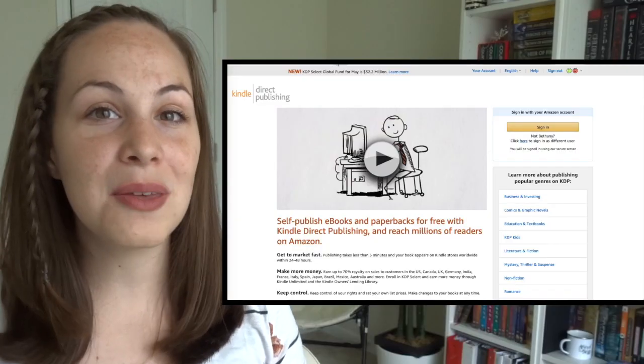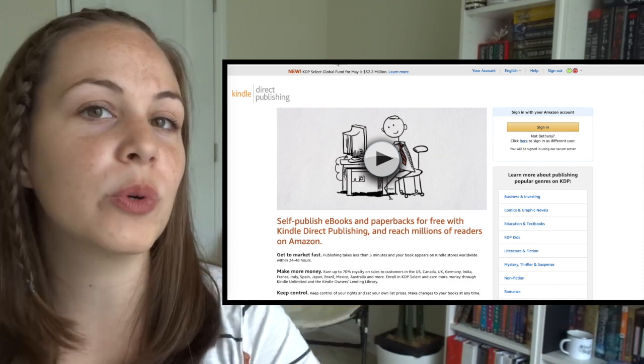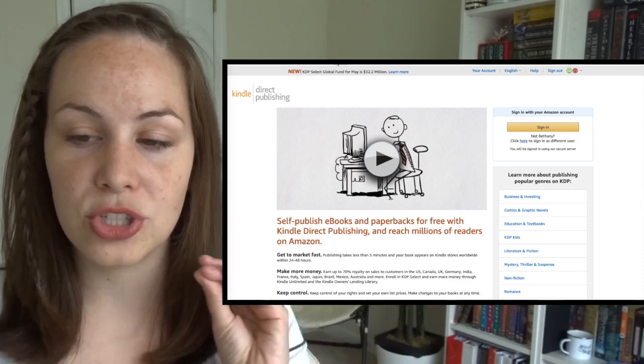Once you have your book edited, your cover designed, and you're ready to actually publish, it's harder than most people think and a lot of people get stumped. If you want to put your book out into the world for free, there are two workarounds you can use because it's not as easy as it sounds. You'd think it'd be easy to give something away for free, but the platforms don't always want to do that. One of the biggest book publishing platforms is KDP or Kindle Direct Publishing, which used to be CreateSpace — it merged together. This is Amazon's company.